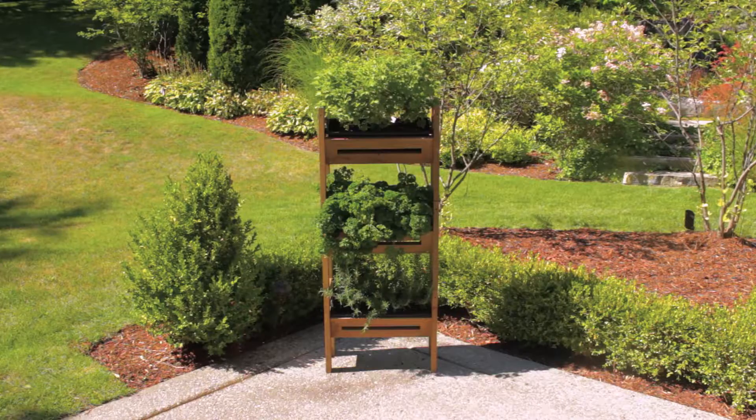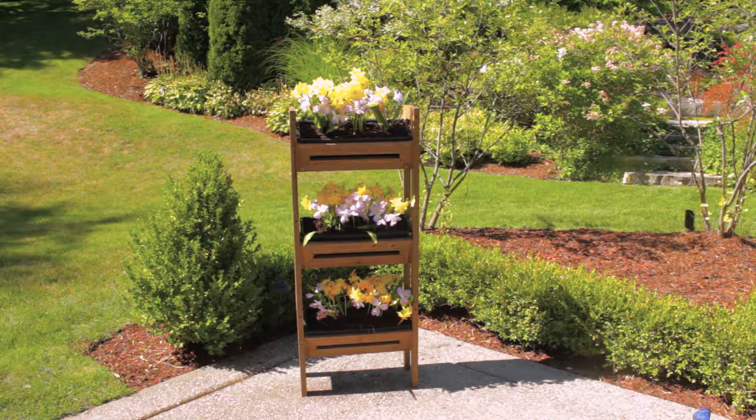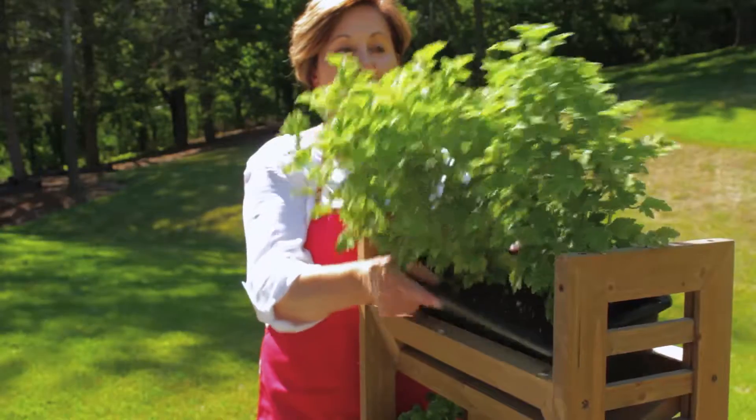For your own custom design, the Stack and Garden Modular Planting System from Allgreen allows for different arrangements to suit any space, regardless of size or shape. Three wood frames with resin planters are included.